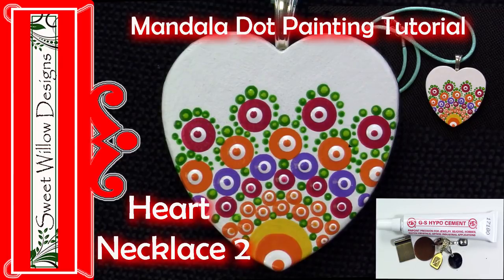Hi everybody, this is Maria Clark at Sweet Willow Designs and welcome to my studio. Today I have another micro dotting project for you — a sweet little Valentine's Day heart. Let's go ahead and get started.